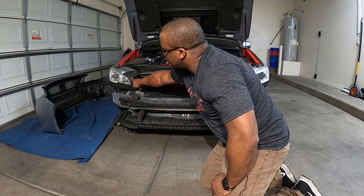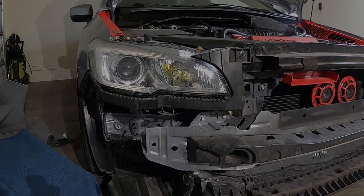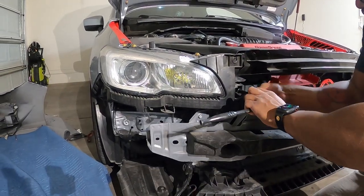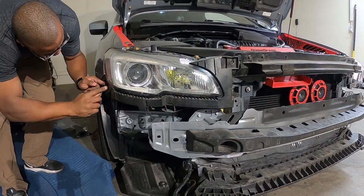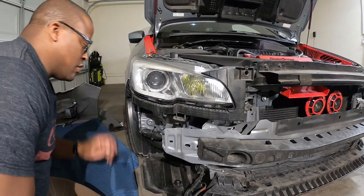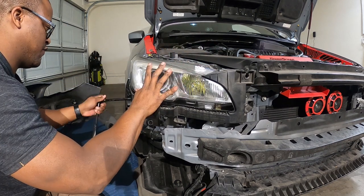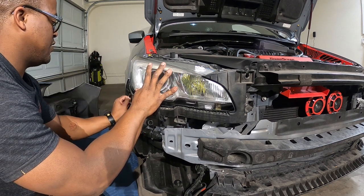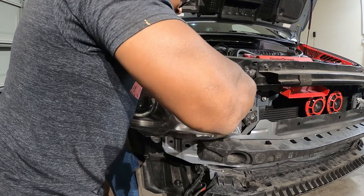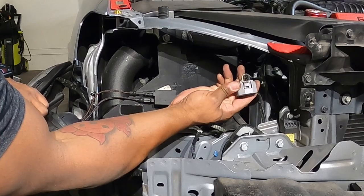The next thing we have to do is take off the light bracket. We have to remove what looks like two bolts and one clip — that's for each side. So all the screws are off, including the ones on top of the headlight, and the last one is holding it in, so just be careful when you let that go. This is a 10-millimeter bolt. There's a bracket for the headlight. When you have the headlights off, there will be one main harness right here, and you just have to push it in and pull it off.